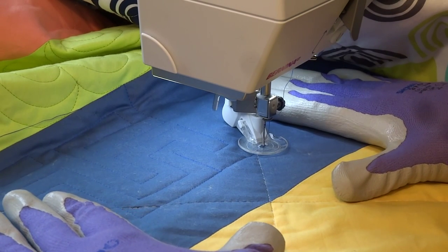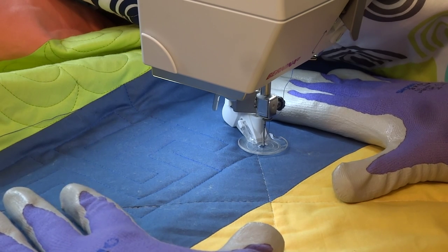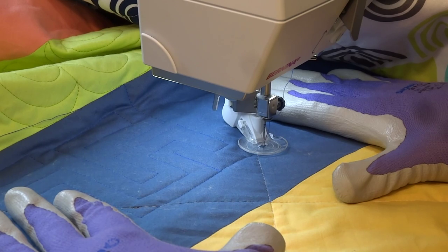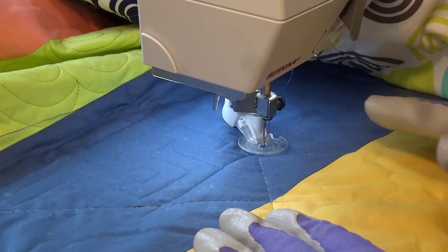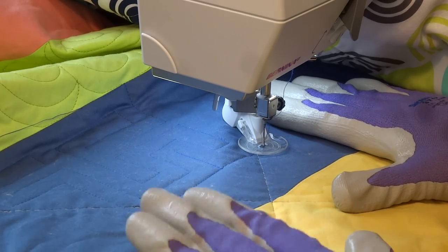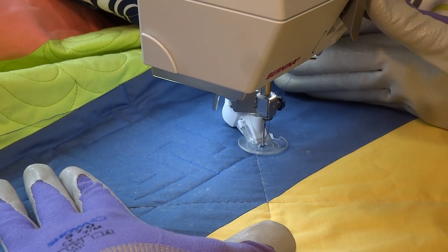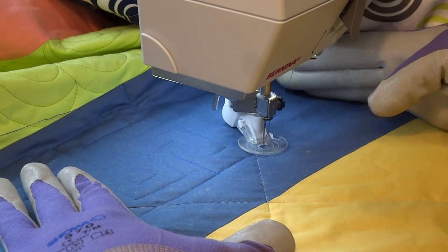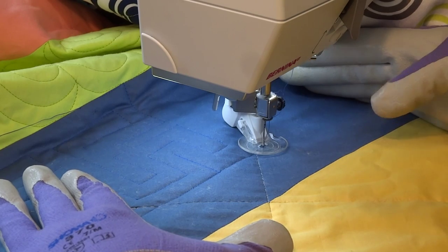It's much easier to do straight line quilting vertically and horizontally, and it's a lot more difficult to do it on a diagonal, which is why I've rolled the quilt so that it's actually at an angle compared to the actual design on the quilt. I do have a stitch regulator on my machine which is why I press a stop and start button when I'm stopping and starting my quilting.